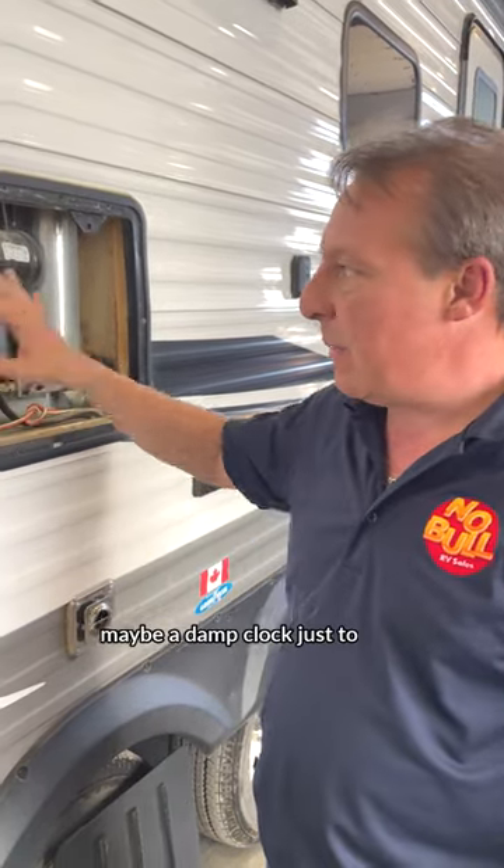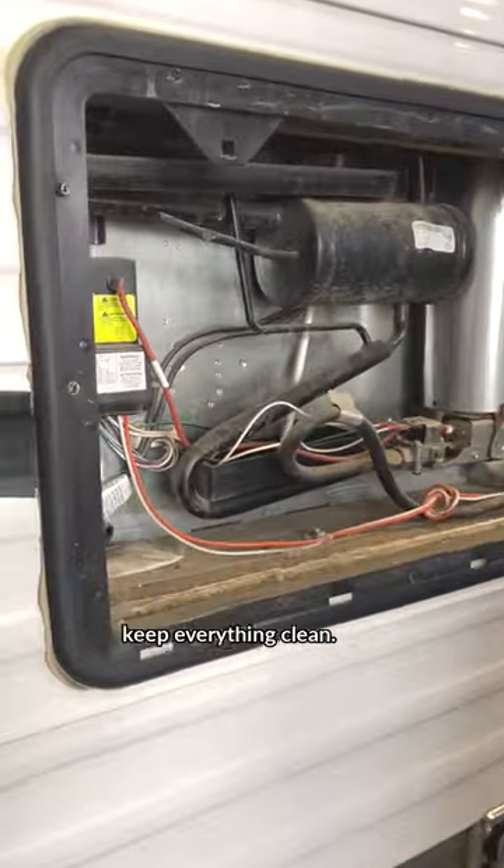So you want to pop this thing off once in a while and clean it out with some compressed air and maybe a damp cloth just to keep everything clean.